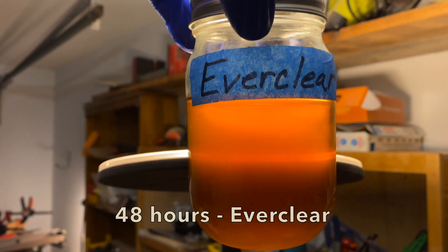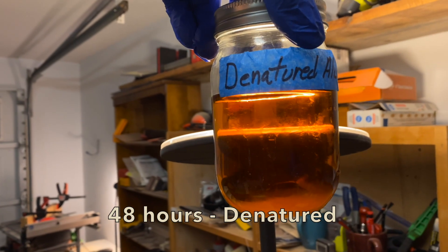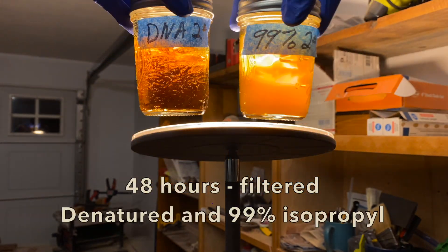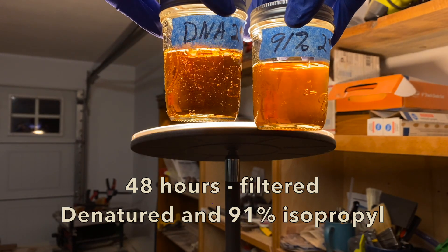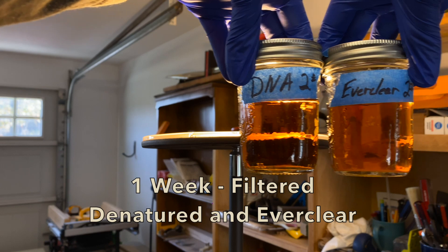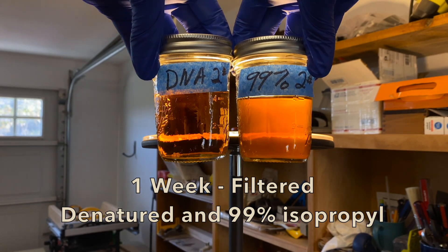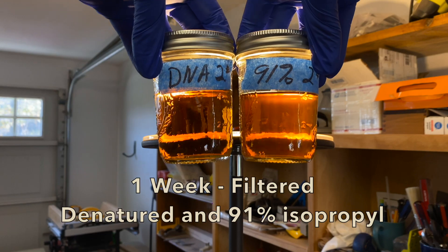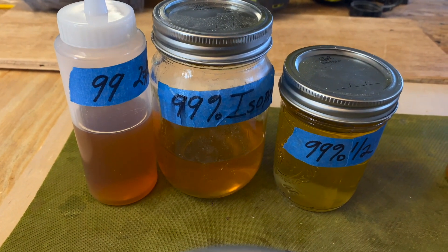After 48 hours, all of the solutions remain cloudy except for the denatured alcohol. So I poured all of these through a coffee filter and compared them to the denatured alcohol — the other batches looked about the same as they did before filtering. I got distracted and wasn't able to work on this for about five days. So about a week after initial mixing, the Everclear, 99%, and 91% solutions are all still a little bit cloudy. I then diluted each of the filtered batches into a 2 pound cut, a 1 pound cut, and a half pound cut.